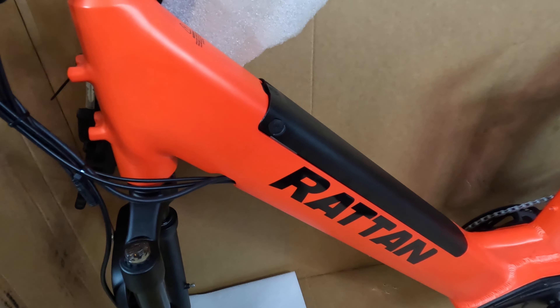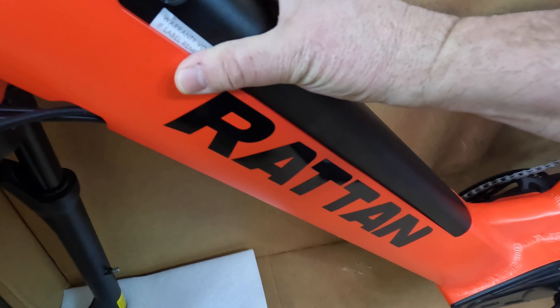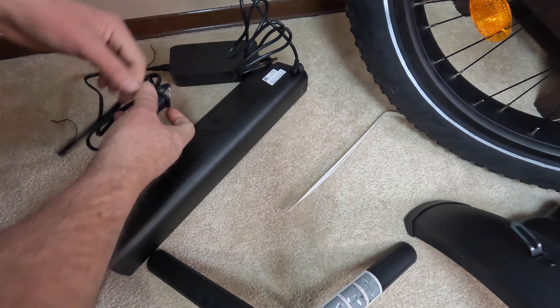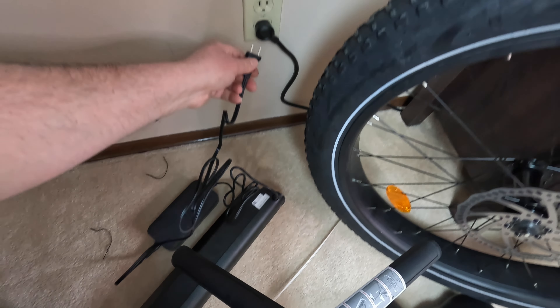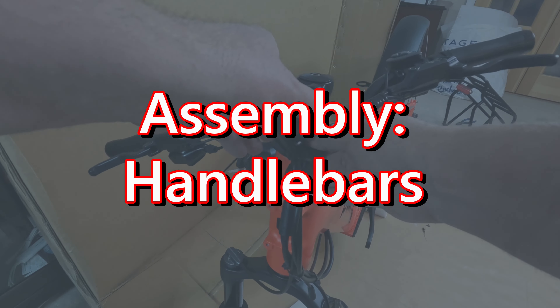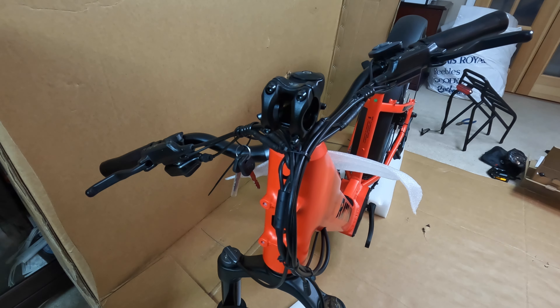One of the first things we want to do is take the battery out so that we can get it charging up. I usually plug it all in and then stick it in the wall. We want to make sure that the neck is facing forward, and then we're going to go ahead and unscrew our screws here.